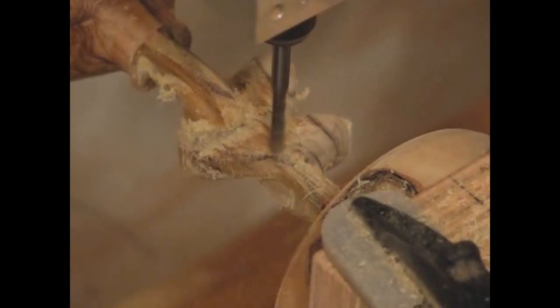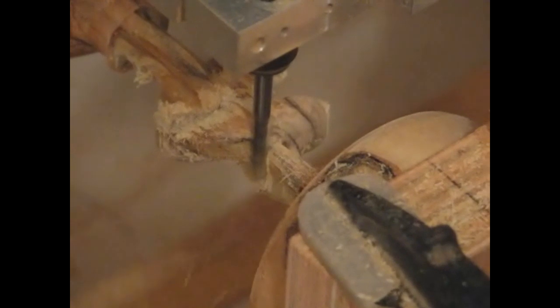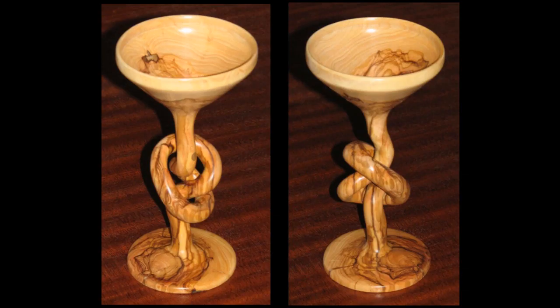The olive tree piece is also formed by first wood turning the cap and the base. The middle neck is then 3-axis machined to create a real knot. In fact, the 3-axis machining was incapable of reaching all locations and manual carving was also required in this case. Here is the final unfinished knot piece in two different views.